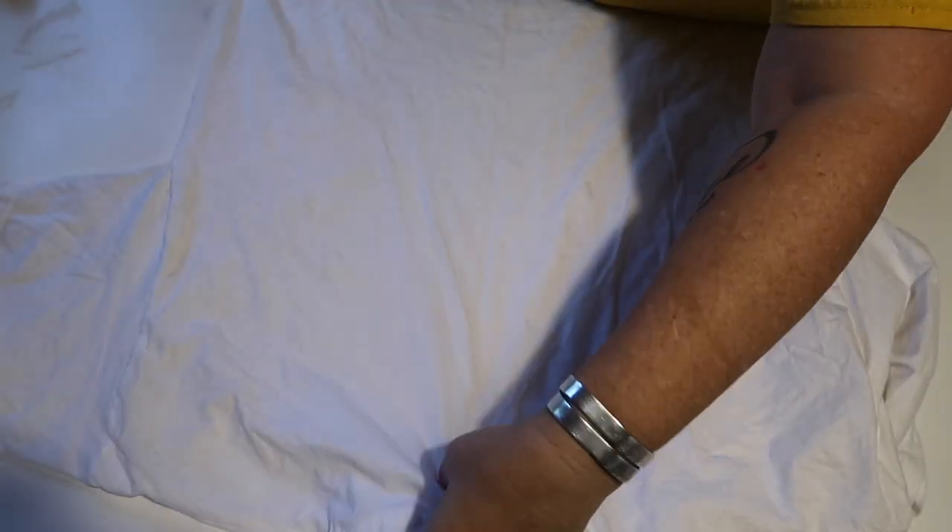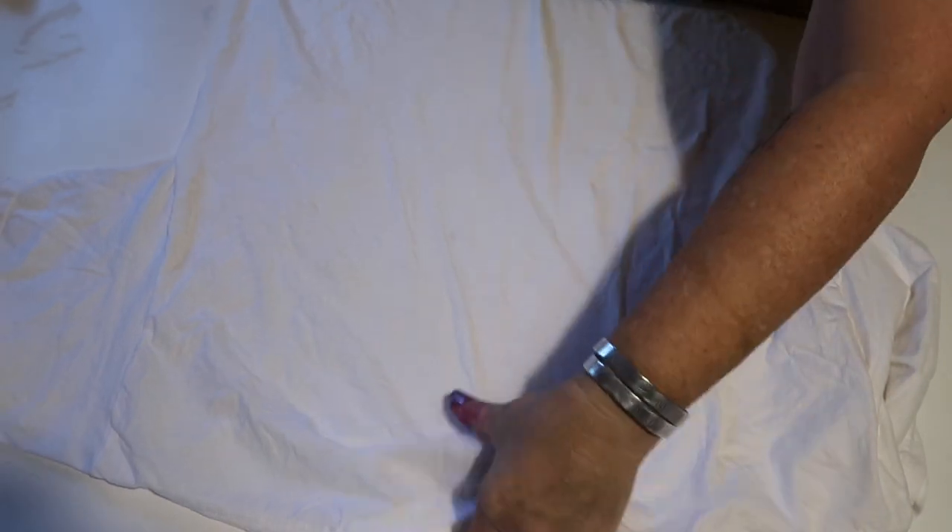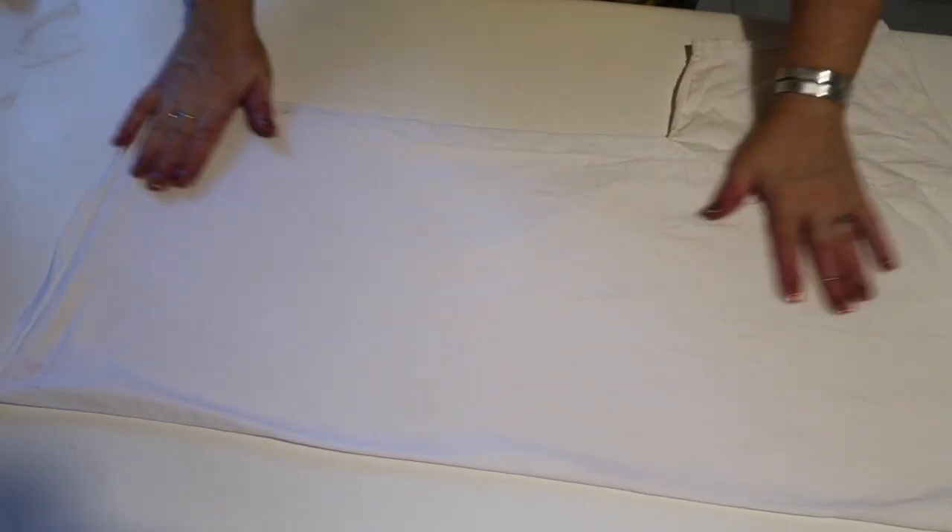Hey y'all, welcome back to my channel. And as always, we are starting with a 100% cotton shirt that has been soaked in soda ash water solution for 20 minutes or more and spun out in the washing machine until dead. We're going to fold this shirt in half.